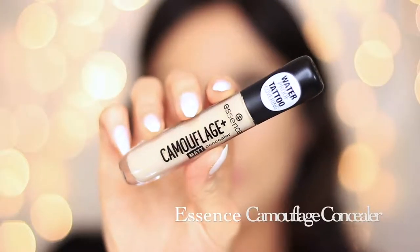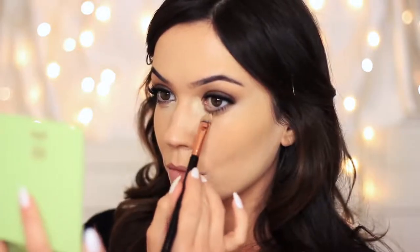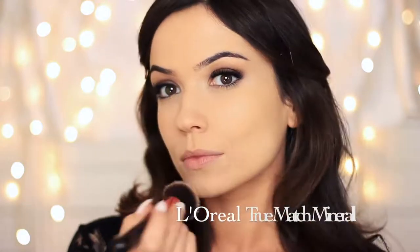My face is still a little bit lighter than my fake tan, but that's okay because we can always use a little bit of bronzer later. I wanted to brighten up underneath my eyes, so I tapped the Essence concealer underneath to brighten them. Also, if you have a nice light underneath, it will create more darkness on the top, making your smoky eye stand out a little bit more. Then I set everything in place using the L'Oreal True Match Mineral Powder.